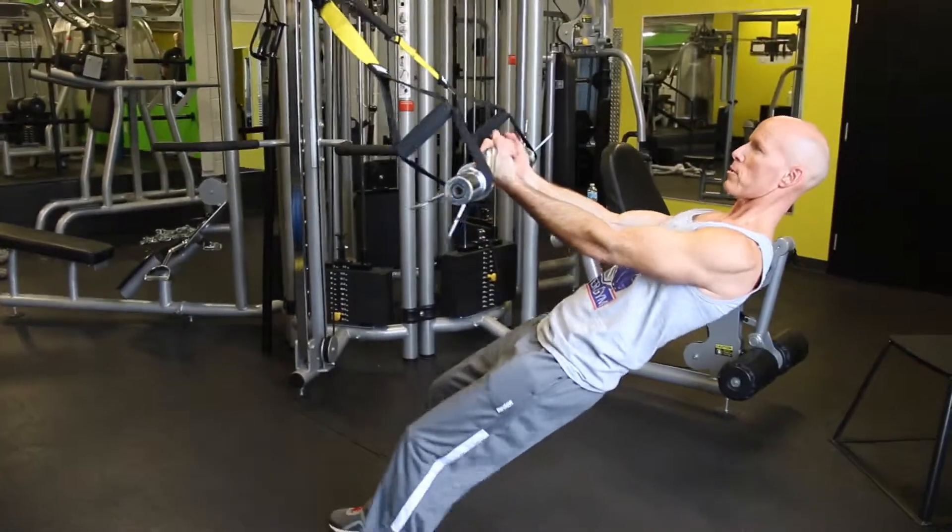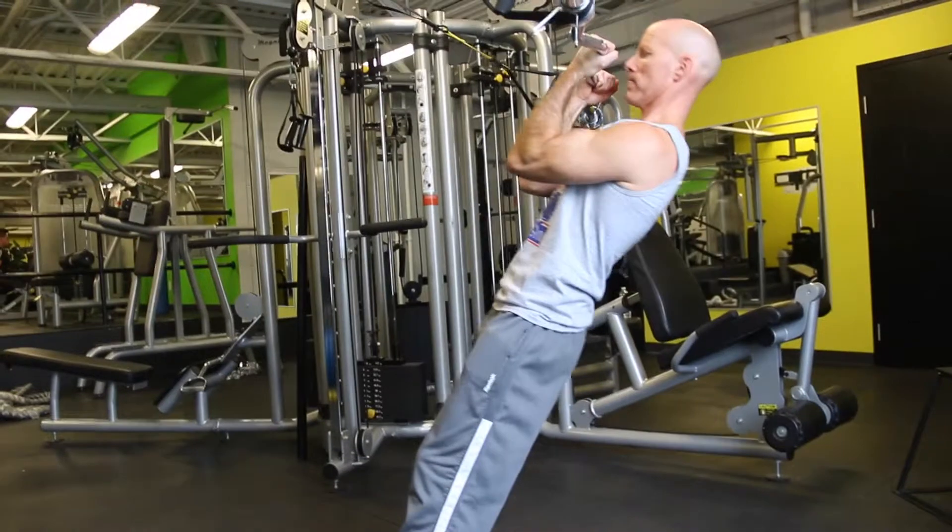Come down — how low can you go? That's up to you. Row your own body weight. Really like this.